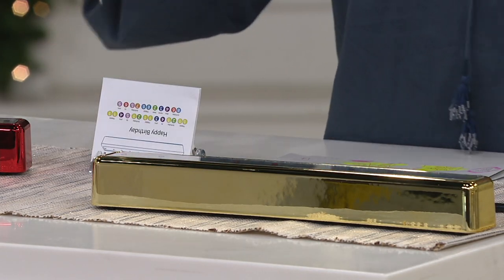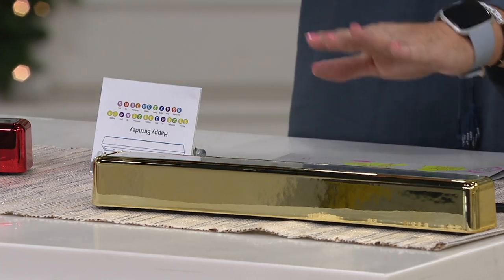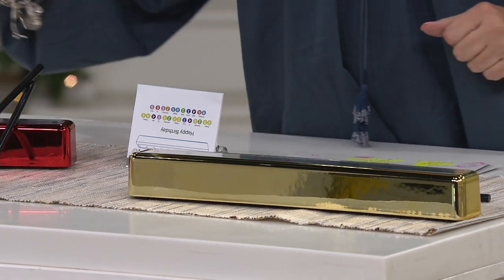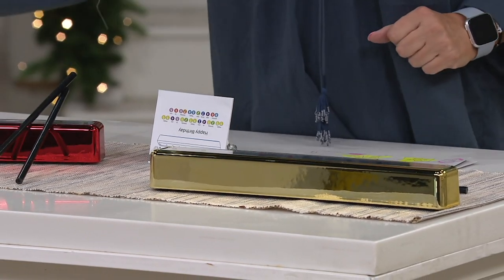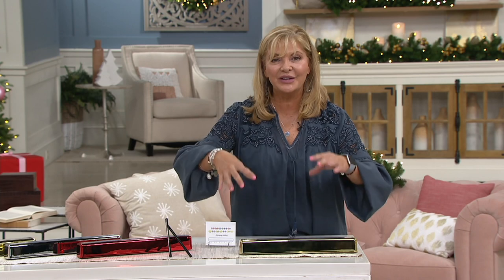You cannot find this anywhere else. This comes in gold, it comes in red, it comes in silver, and it comes in blue — and it's Mr. Christmas quality. This is a company that's been around since 1933. Leslie is the granddaughter of the gentleman who created this, and her dad actually created this product.